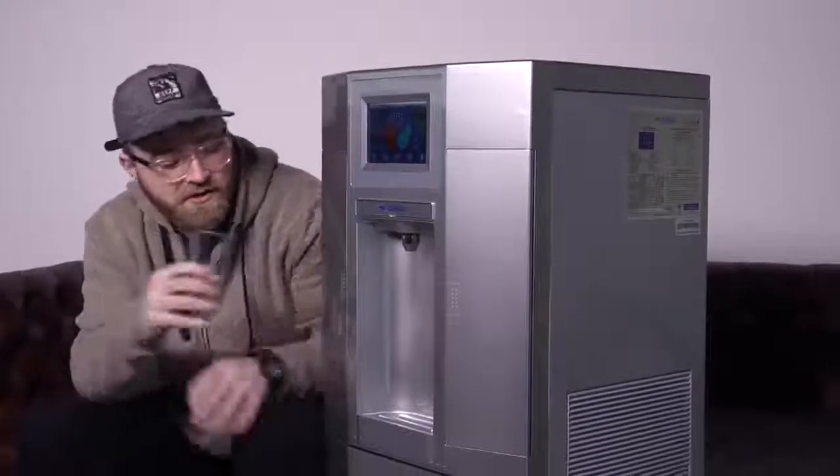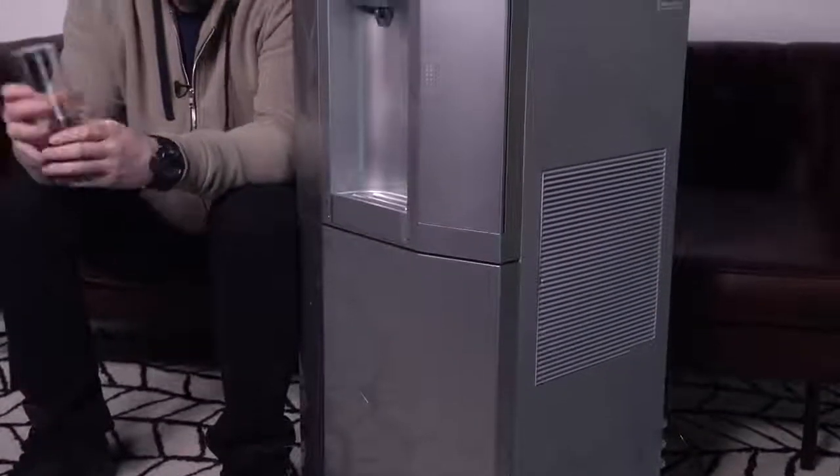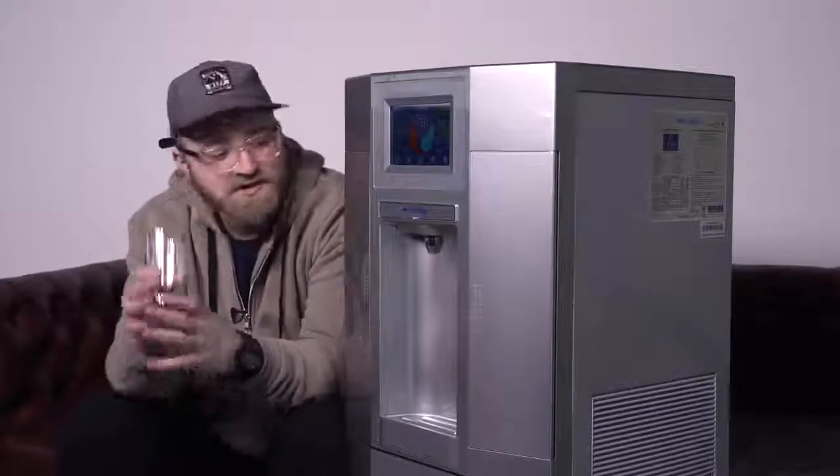It's been roughly 48 hours since this thing was plugged in. In the early stages, what you actually want to do with this thing is flush it out with normal municipal water — you fill up the back tank where the UV filter is and it kind of flushes it through the system. At which point it begins to generate water from the air. And the thing I noticed immediately was that its ability to generate water is highly dependent on how humid your environment is.